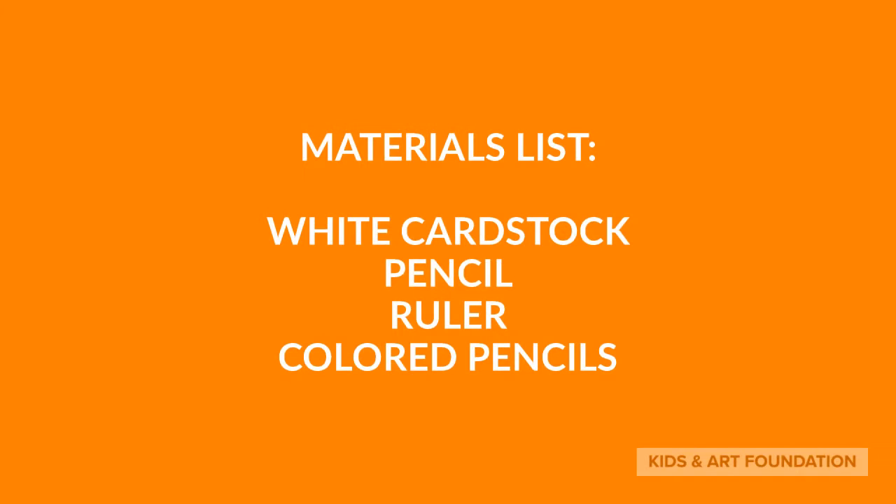Materials List: white cardstock, pencil, ruler, colored pencils.